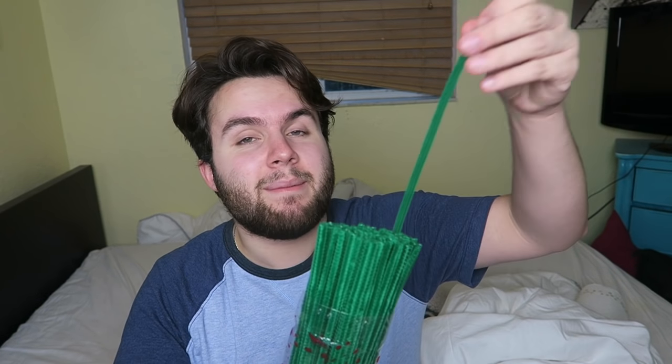Now the final step of the DIY is to make the stems. I'm gonna make them out of pipe cleaners. These are not edible, so if you're gonna eat the cherries, take this out first. Time to take a bunch of them and wrap them around each other — twist and twist them. Twist my cherry. Actually, that sounds painful. Okay, we have two cherry stems.